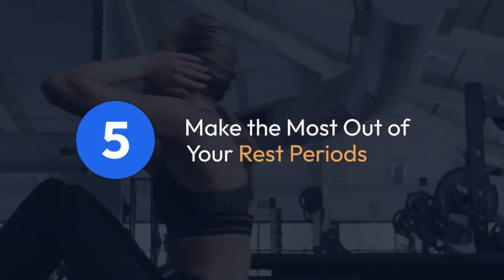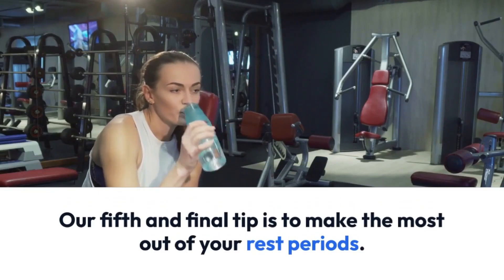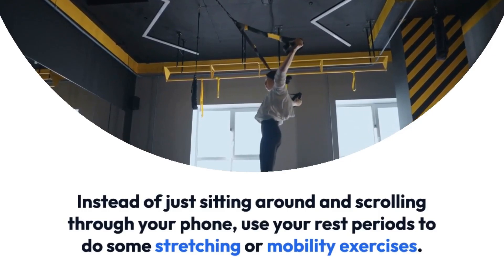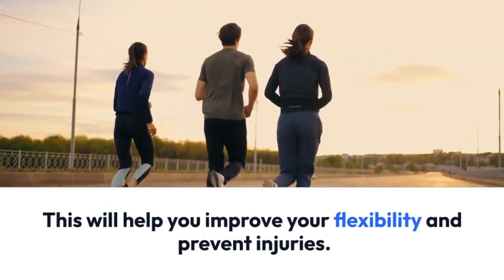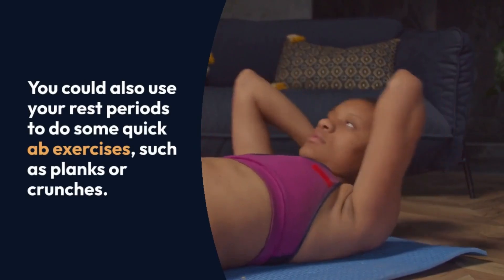Tip 5: Make the most out of your rest periods. Instead of just sitting around and scrolling through your phone, use your rest periods to do some stretching or mobility exercises. This will help you improve your flexibility and prevent injuries. You could also use your rest periods to do some quick exercises such as planks or crunches.